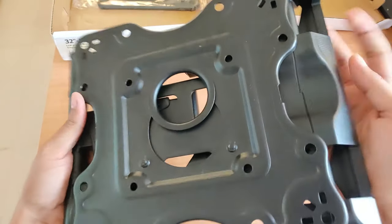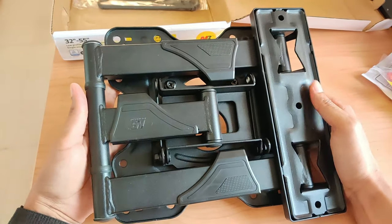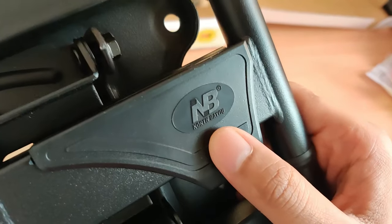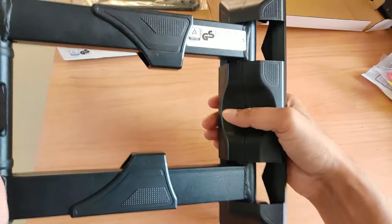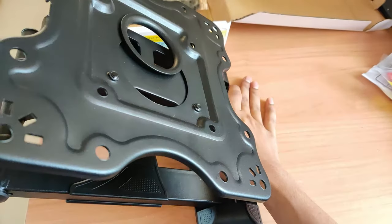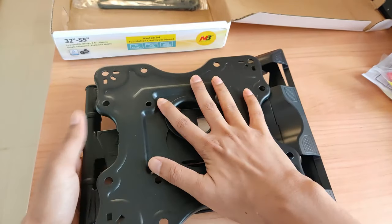You can see that the mount looks like this — the weight is quite heavy, around 2.53 kg. This is actually made in China, manufactured by the NorthBio company. This side will be on the wall, and you can mount the TV on it. Let's quickly go through the installation.